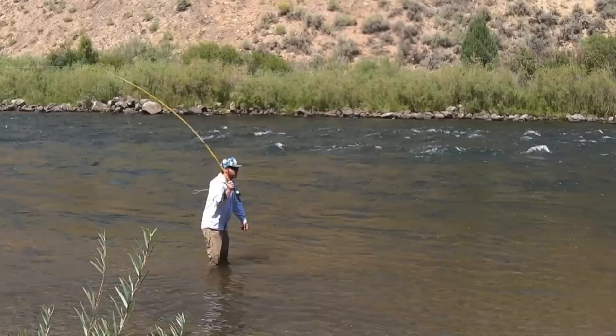Welcome back to another episode of Huge Fly Fisherman. If you're new here, I post a new video every Monday morning. You can subscribe down here, that would be cool, but no pressure. In today's Huge Fly Fisherman video, we're going to talk about how to fix common casting problems.